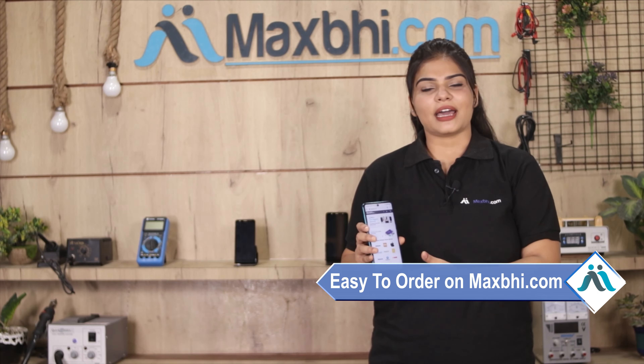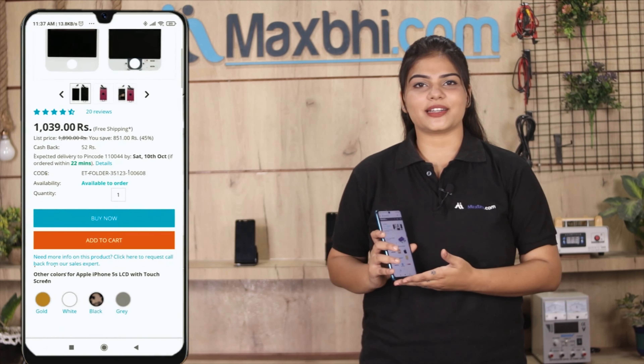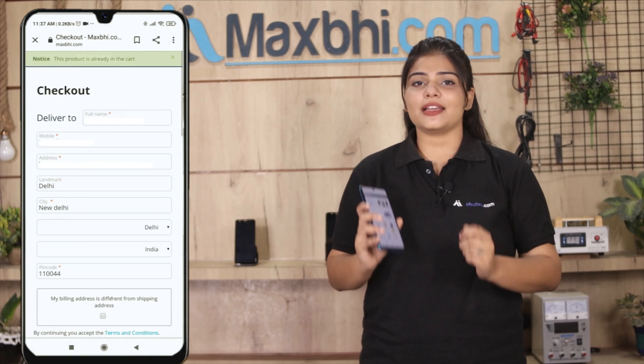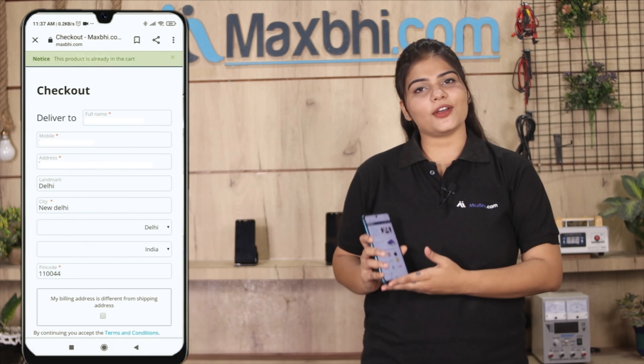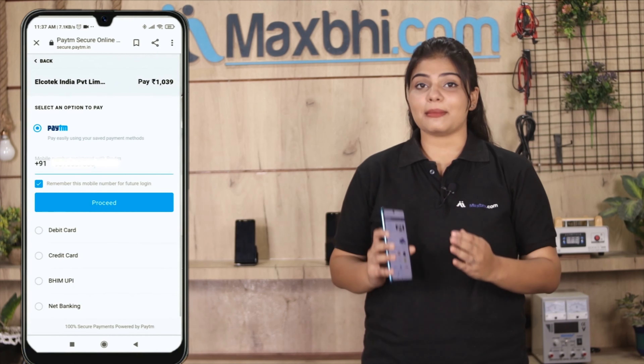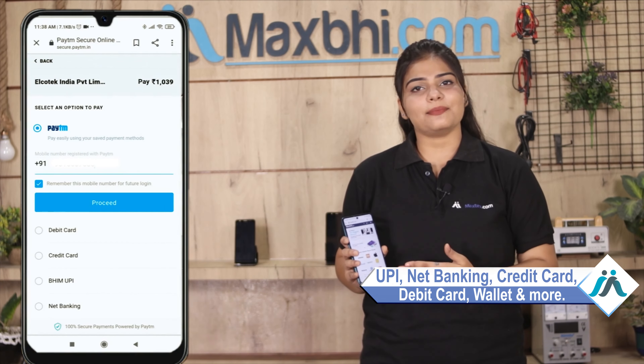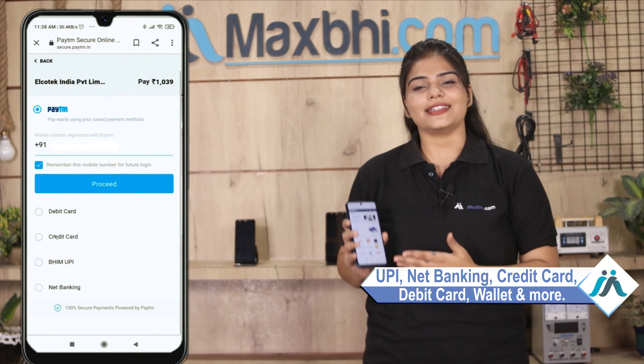Friends, maxbee.com पर order करना बहुत ही easy और simple है. हमारी website maxbee.com पर अपनी product को search करें और product page पर जाकर buy now पर click करें. अपना नाम, mobile, address फिल करें और order पर click करें. Order click करने के बाद आप हमारे super secure payment page पर आ जाएंगे जहां आप almost हर तरह से payment कर सकते हैं जैसे की UPI, net banking, credit or debit cards, wallets, etc.